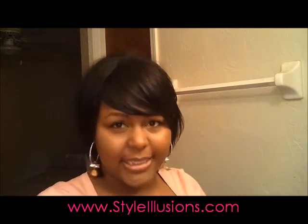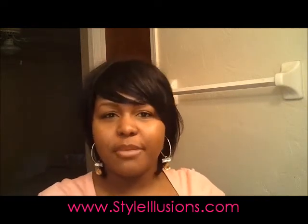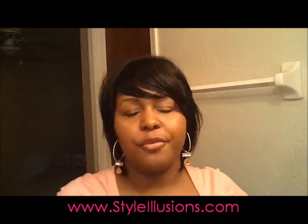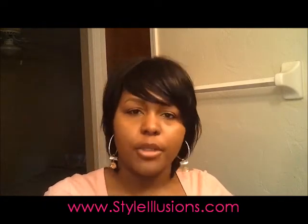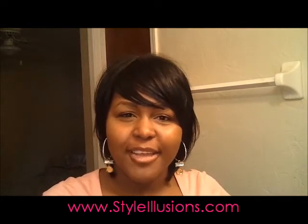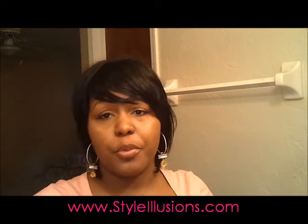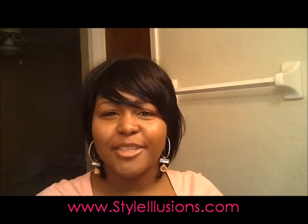Again, this is Madison from Hair Scents. If you're interested, you can go to my website at www.styleillusions.com. You get a free little bottle of shampoo and detangler with every order, and we really look forward to taking your order. Have a great day, have a great year — I'll be back with more videos and wig reviews. Thanks for taking the time to listen!